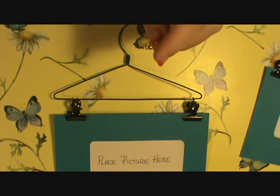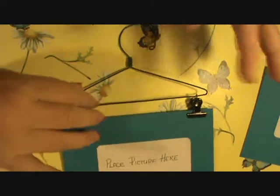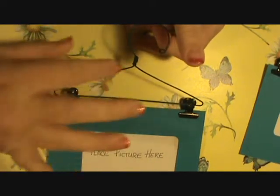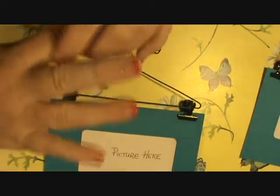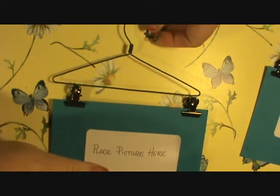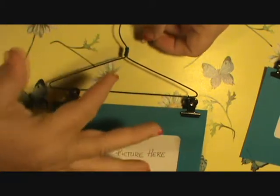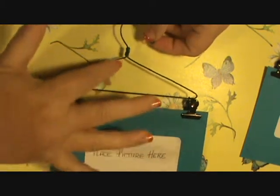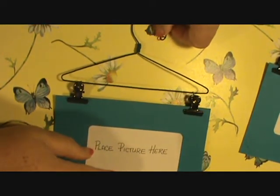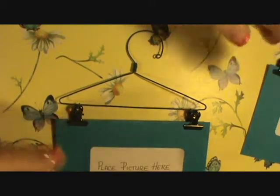I practiced and practiced, and no matter what I did I could not get mine like his. You know, sometimes — especially men — their fingers are just tougher than ours. Mine are arthritic; I'm getting old and falling apart. I couldn't get the wire twisted around, and when I did it would distort the shape of the hanger, which was absolutely driving me crazy. I thought, if he can do this, I can do this — I just need to figure out a way.